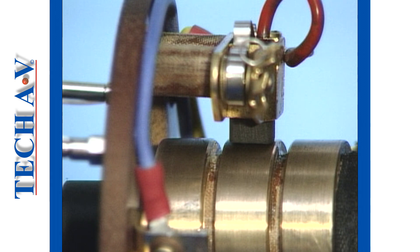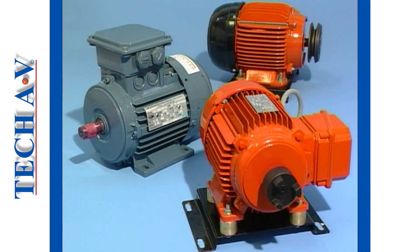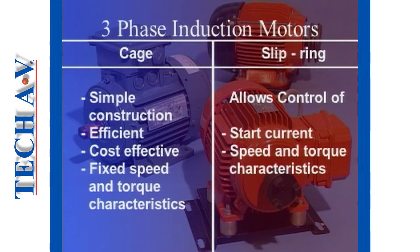This completes the mechanical tests. Let us now recap by mentioning two important points concerning three phase induction motors. A three phase cage induction motor is simply constructed, efficient and cost effective with fixed speed and torque characteristics. The slip ring motor with its wound rotor allows the user to control the start current and speed and torque characteristics by connecting preset values of resistance in series with the rotor windings.